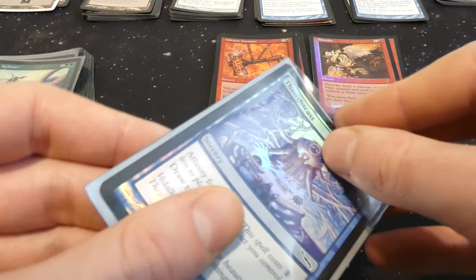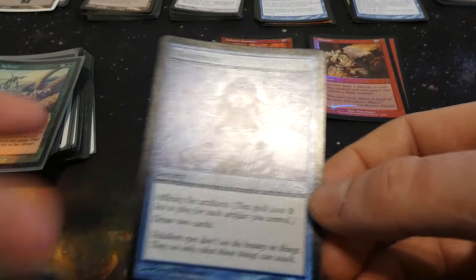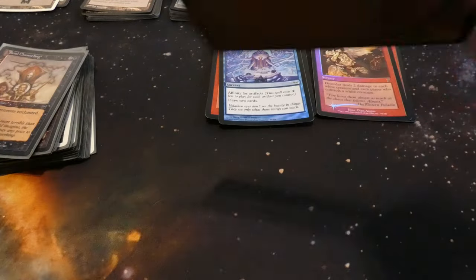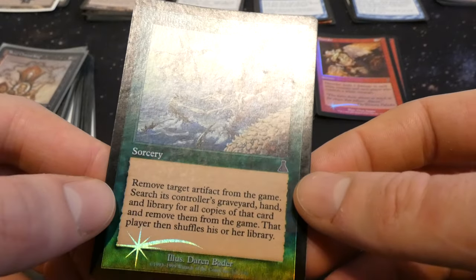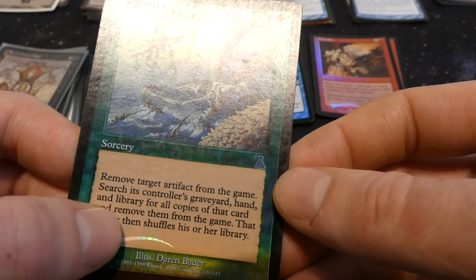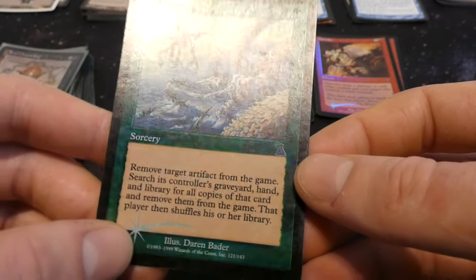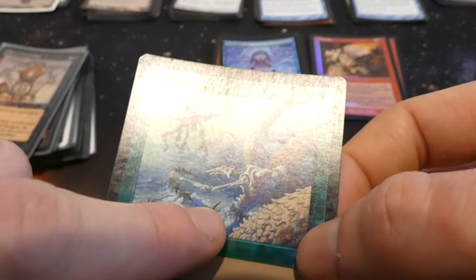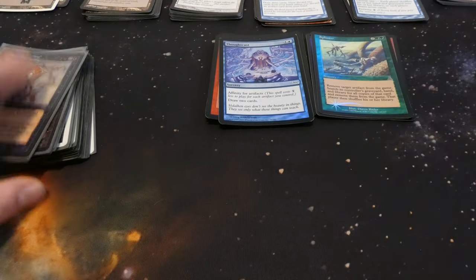Got a foil Thought Cast — sweet! Four and a blue, affinity for artifacts, draw two cards. Technically draw two cards for one blue mana. Looks like we got Splinter from one of the Urza's sets, maybe Urza's Destiny — two and two green sorcery, remove target artifact from the game and search that controller's graveyard, hand, and library for all copies of that card and remove them too. Then that player shuffles their library. You can basically remove their whole playset of a specific artifact.